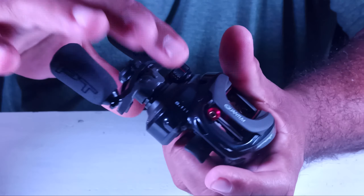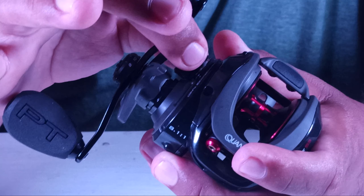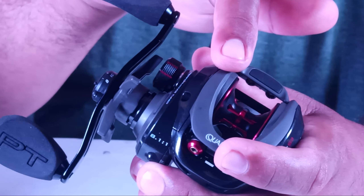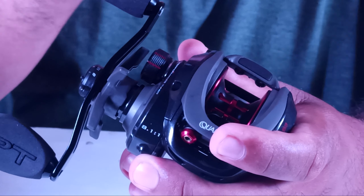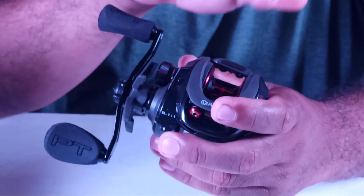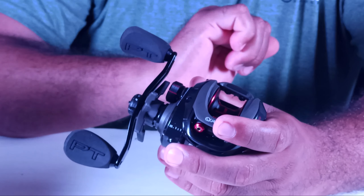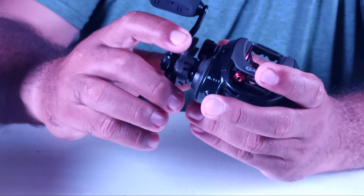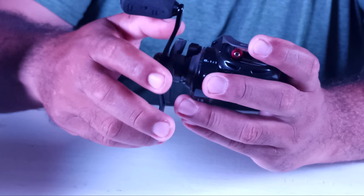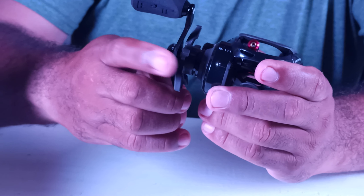Next we have the side drag, which is what you use to calibrate for your lures depending on the lure weight — you calibrate it to avoid bird's nests forming inside the spool, or as we know it here, the famous backlash inside the spool. This is the drag to adjust for lure weight. The ceramic carbon drag is this one — this drag handles the drag force you get at the moment of a catch, and this is the one with the 25 pounds of drag.